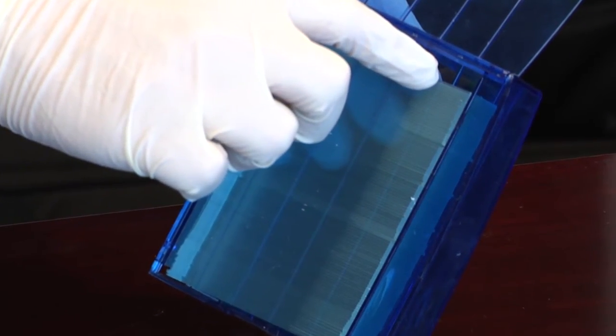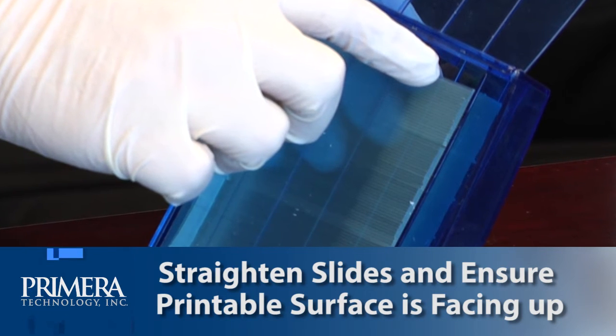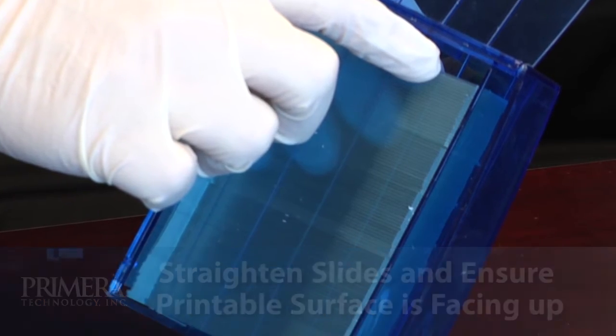Once the slides are in place, straighten any that did not properly fall in the cartridge, and ensure the printable surface is facing up and near the front of the cartridge as it is placed in the printer.